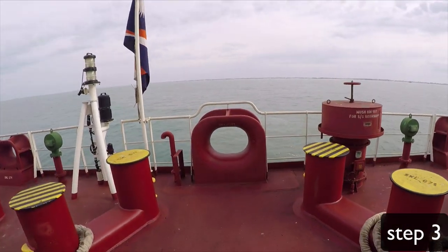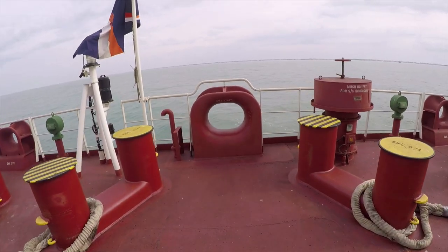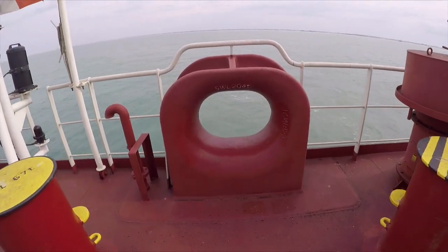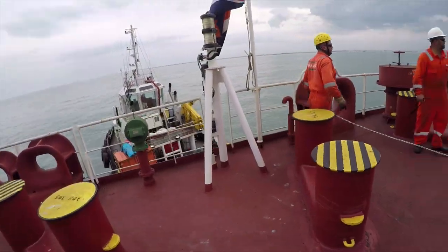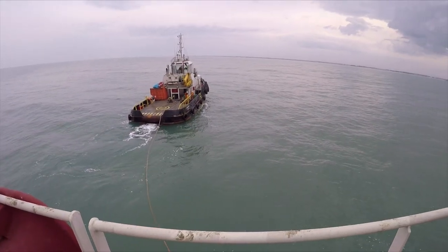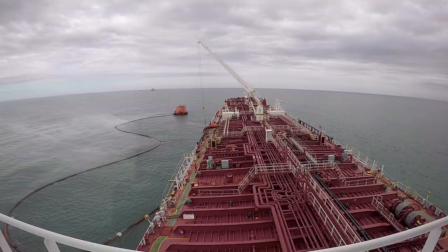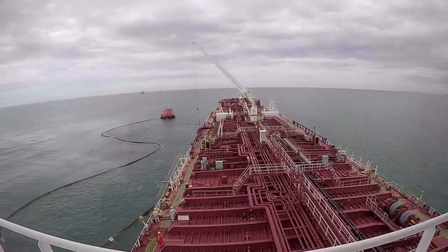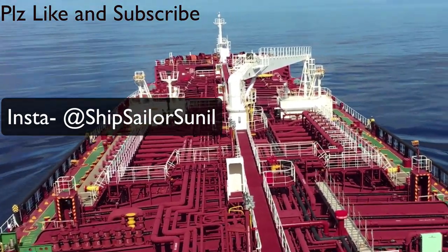We will be using one of the winches on the warping drum in order to pick up the tug line. This tug will continue to pull us from the stern during the entire cargo operations. We'll see you in the next episode.